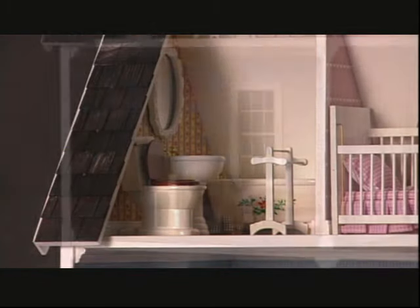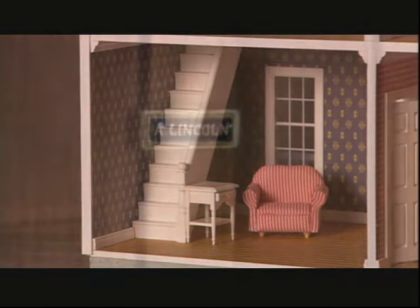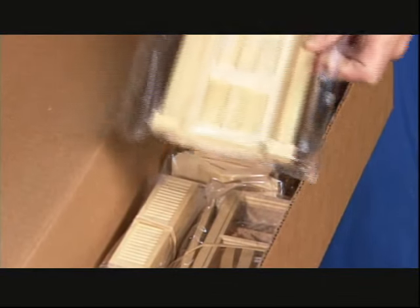Tiny toilets, chairs, even full kitchens in miniature. And in this model of President Lincoln's home, the details are historically accurate. Now they carefully pack up all the pieces.